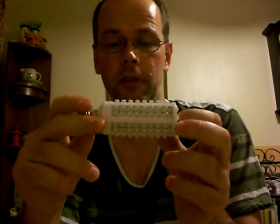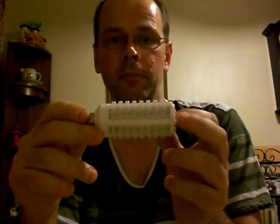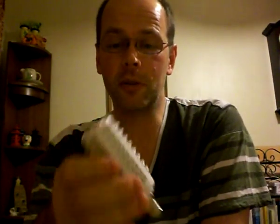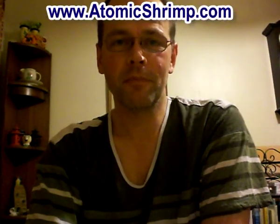I've gone back to compact fluorescents now for most of my home lighting. Anyway, I hope that's been an interesting and useful video — I've certainly learned a thing or two along the way, and perhaps learned my lesson. Check out my website, atomicshrimp.com. Thanks, bye.